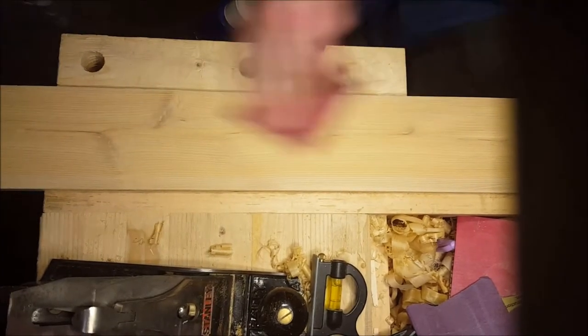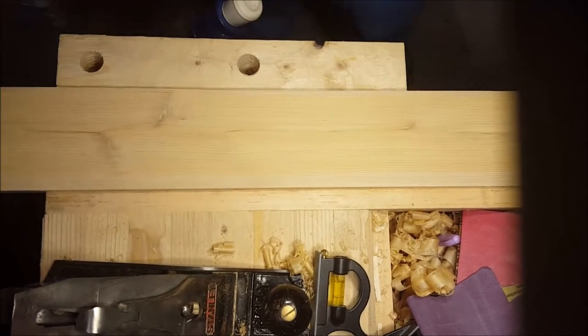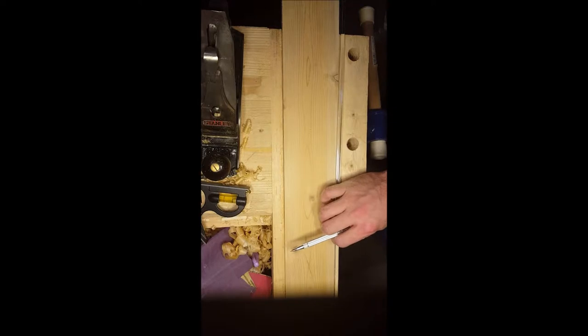After sanding it down, again you could stop there, or I wanted to work on my chisel work a little bit. So I've made a curved edge which just adds a little interest to the piece and gives me a chance to improve my skills on something I'm just making for myself — it's not commissioned, so it doesn't really matter. I took this little bendy clear rod that I'll actually use later and used that to help me make the curve.